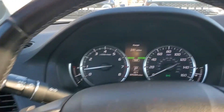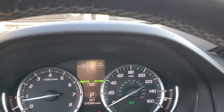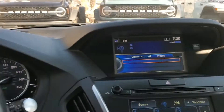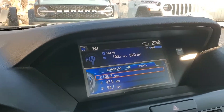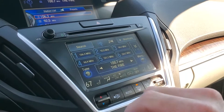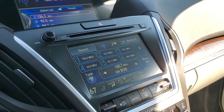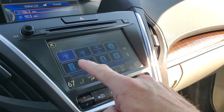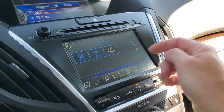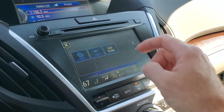Your stereo — you can scroll through here and see that it has AM, FM, Sirius XM, and Bluetooth. As you come over here there is your stereo and here is your touchscreen. This would show you your USB, your disc, Pandora, and your auxiliary — those will light up once they are plugged in.